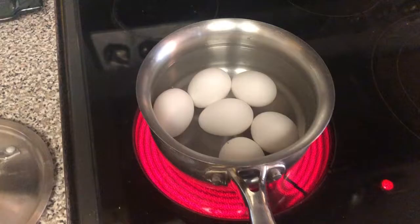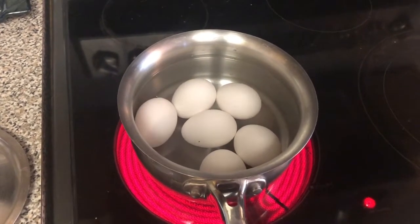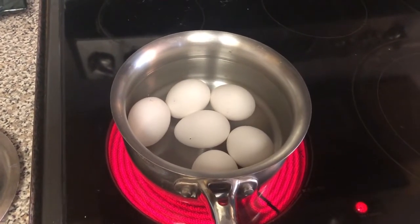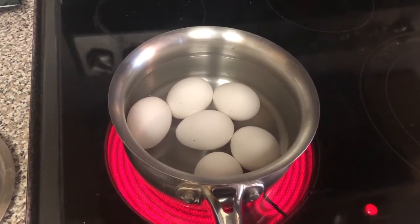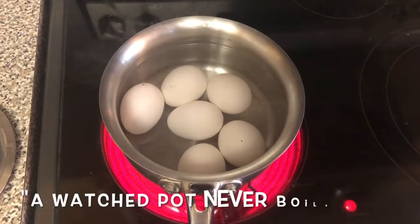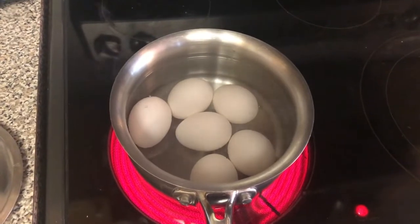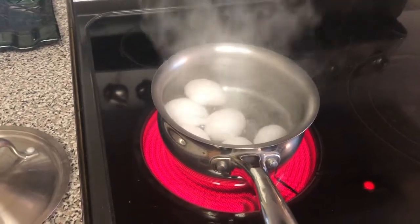Don't touch it. As you can see, I can see a couple little bubbles coming up from the bottom, which means it's close to boiling. A watched pot never boils, but I'm still watching it and it's starting to boil. My eggs have officially reached a boil.